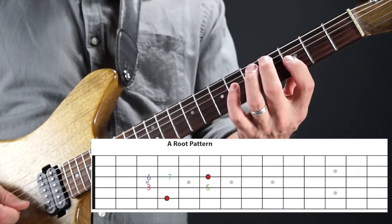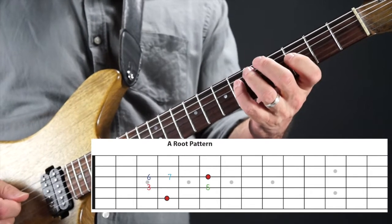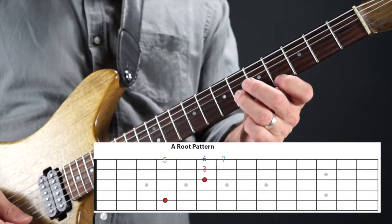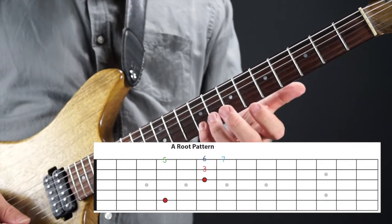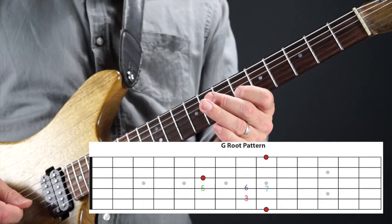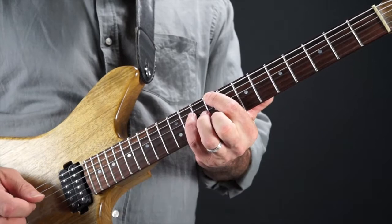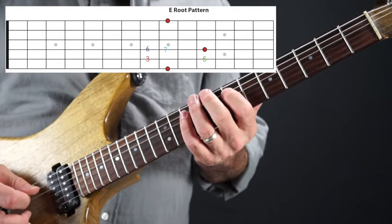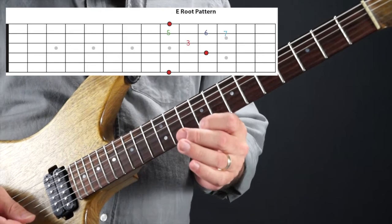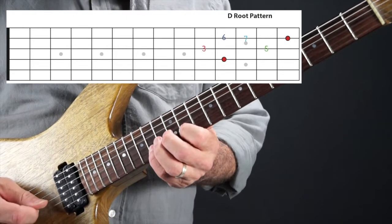You can even borrow a higher octave out of the next pattern for that same phrase. Coming up to the G pattern: three, five, six, root. Out of the E pattern, which looks kind of like the A shape: three, five, six, root — and then the octave higher, three, five, six, root. The D shape also gives you three, five, six, root. So that one phrase moves through all five CAGED positions across the fretboard.